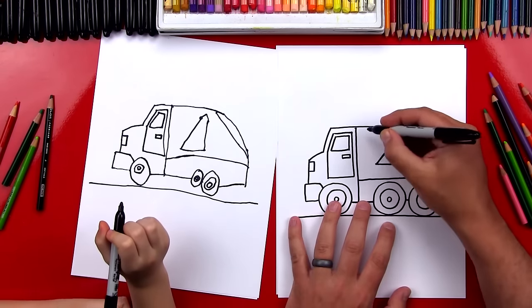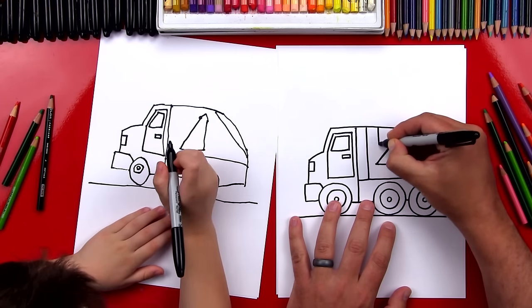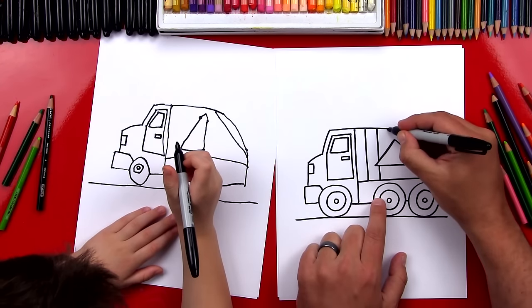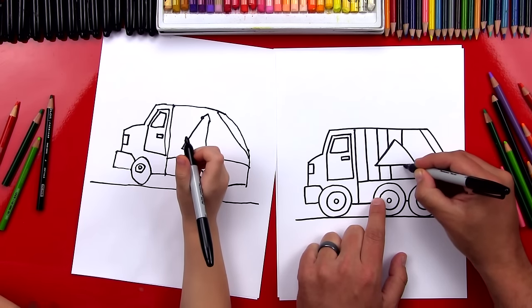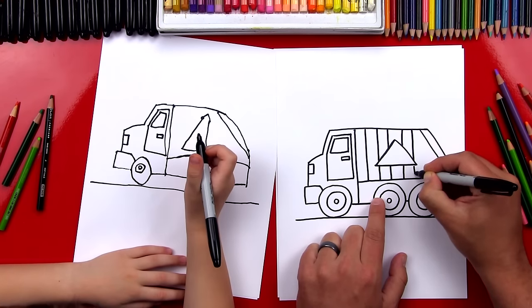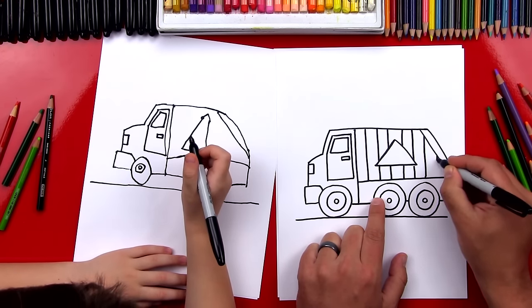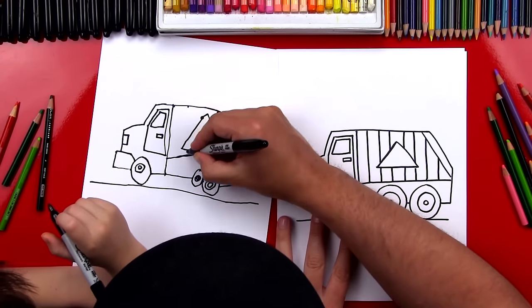Next, we're going to draw lines going down the side of our truck. I'm going to draw mine first, and then I'll help you so that you can space yours out. I'm going to imagine these lines going behind the triangle — this is a little more advanced, so if you want to leave this step off to keep the lesson simpler, you can do that too. I'm drawing these lines that go all the way across the side of our garbage truck.